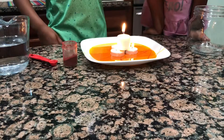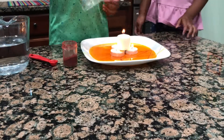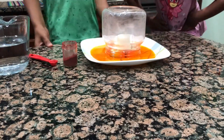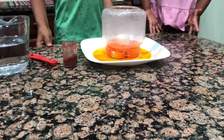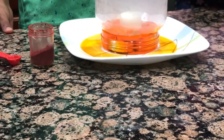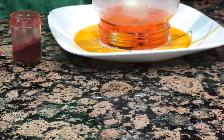Now let's put the glass jar over it. And watch the magic. Look how all the water rises into the jar.